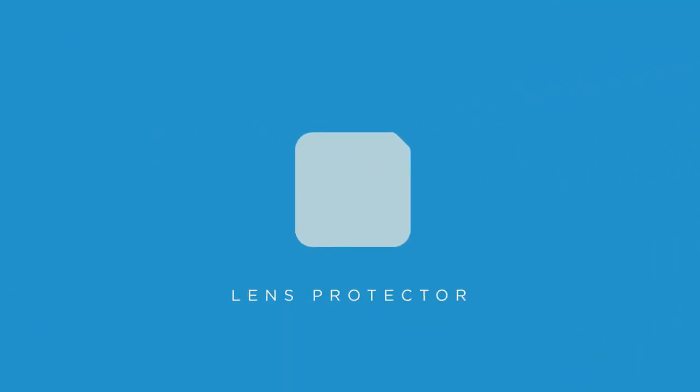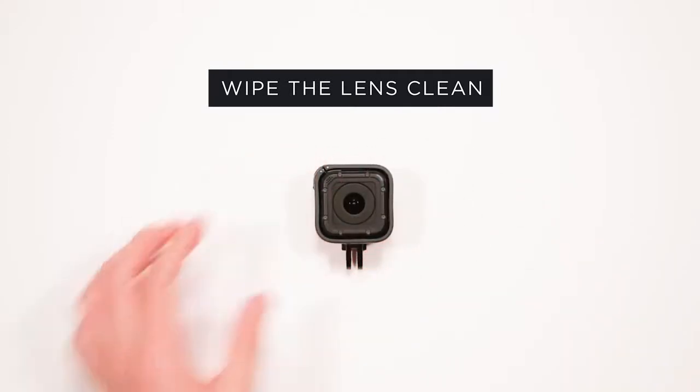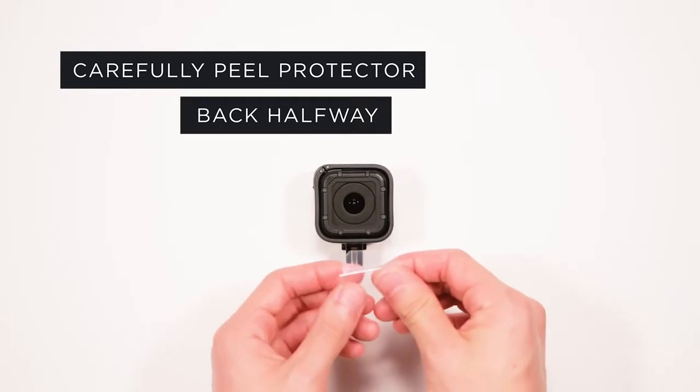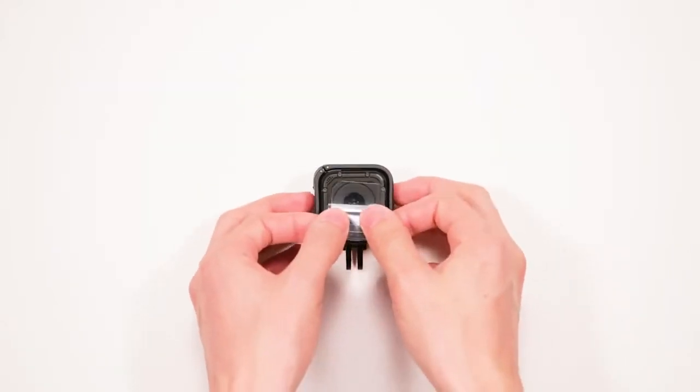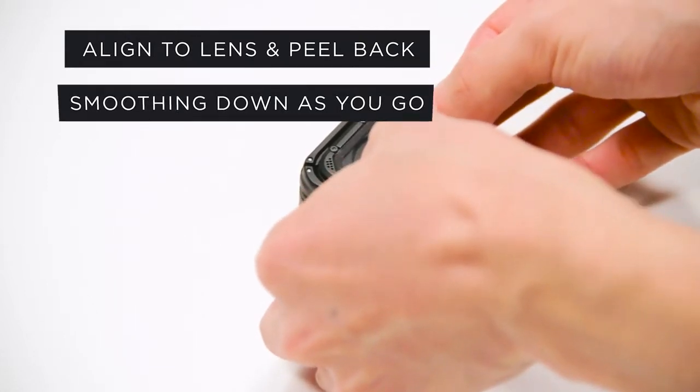Let's get started with the lens protector. Once the lens is clear of any smudges or fingerprints, carefully peel the backing away from the protector halfway. Align the protector to the top of the lens and smooth it down while peeling back the remainder of the backing.